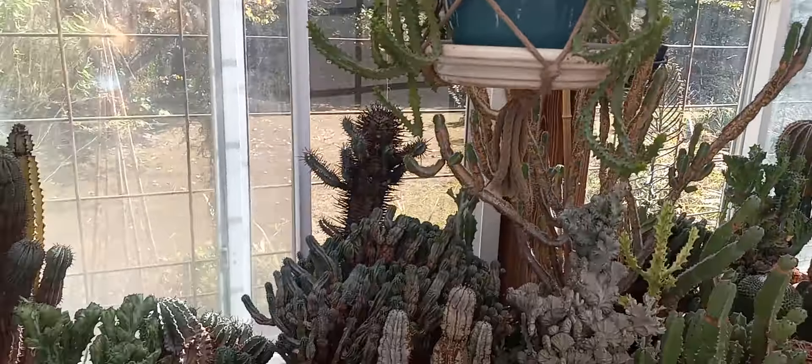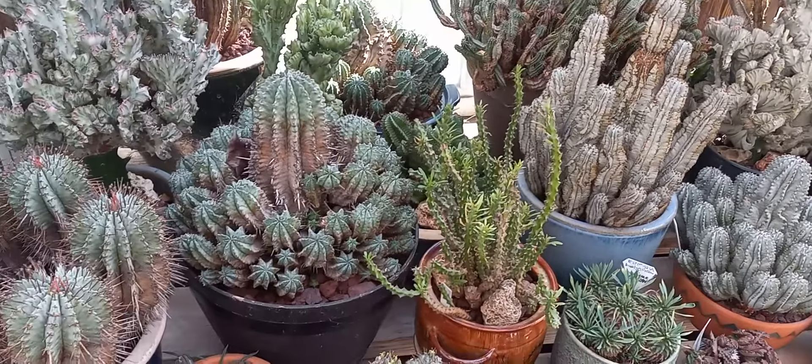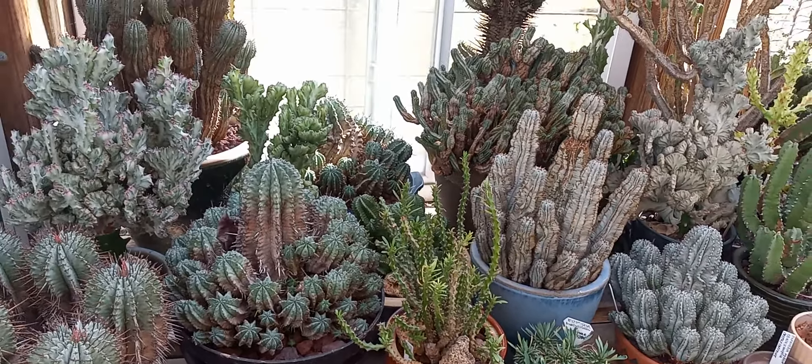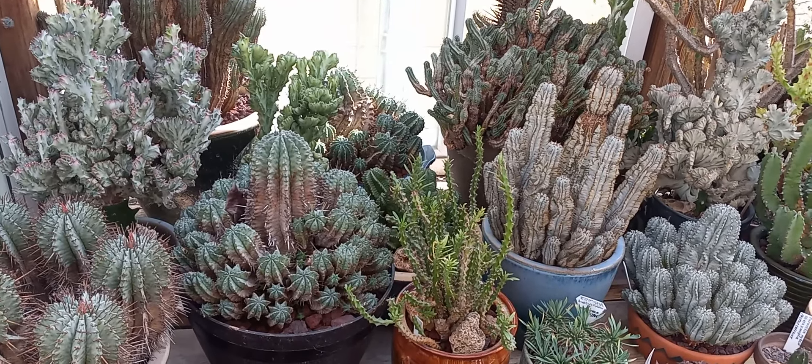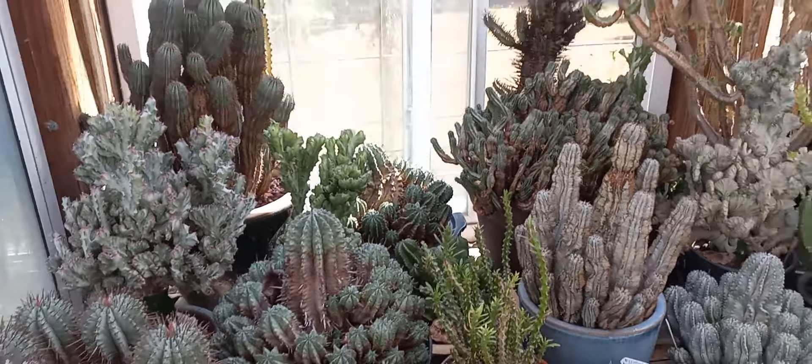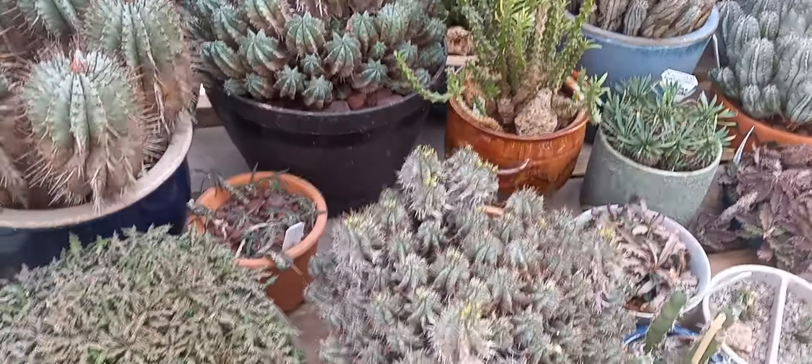Welcome to the fall euphorbia tour. This is going to be in several parts, so just sit back and enjoy. I'll show you some euphorbias. The first ones I'm going to show you are something you wouldn't even expect — they're not only in the euphorbia family but in the same genus as all of these.